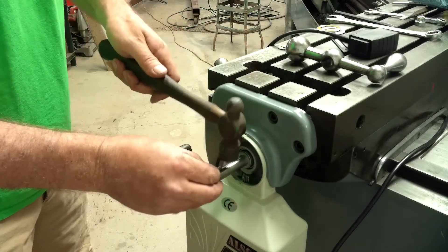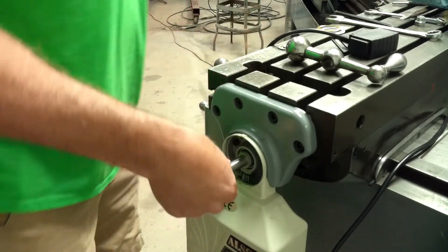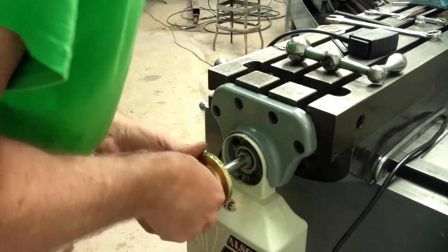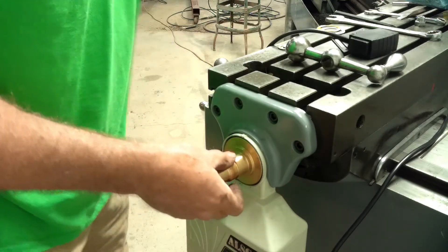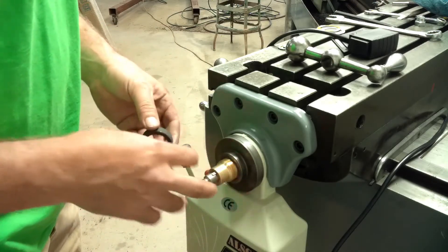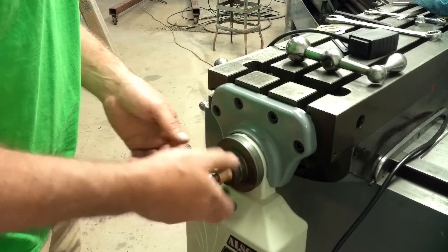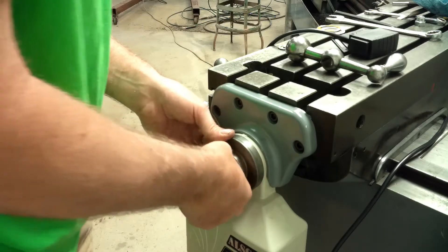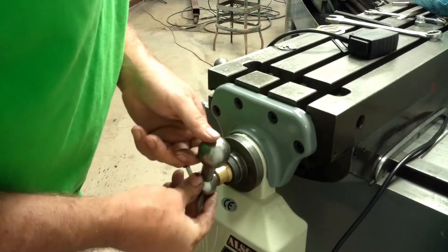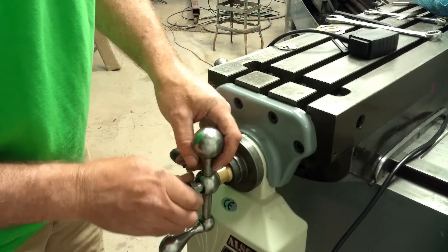Getting the shims right. We're going to put the woodruff key in the shaft. Gear can go on. Next, the graduated dial and the nut can go on, and finally the other handle and the nut for that.